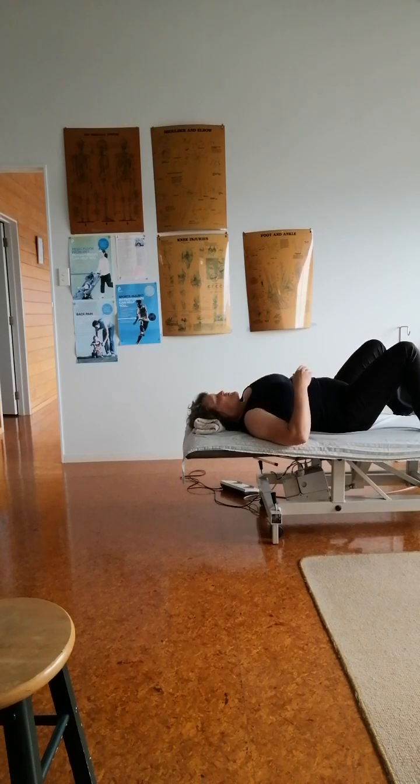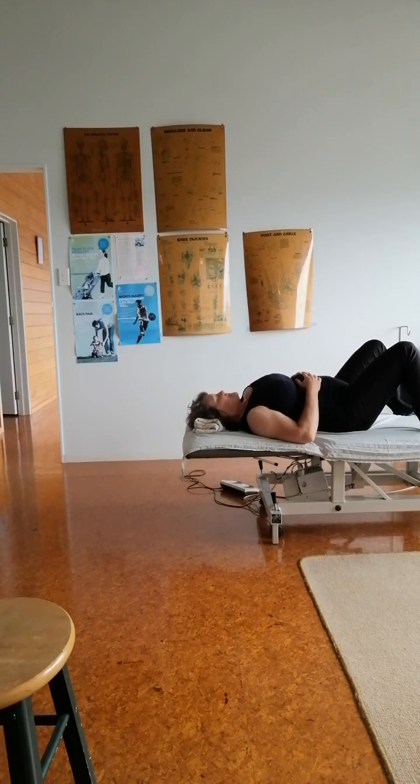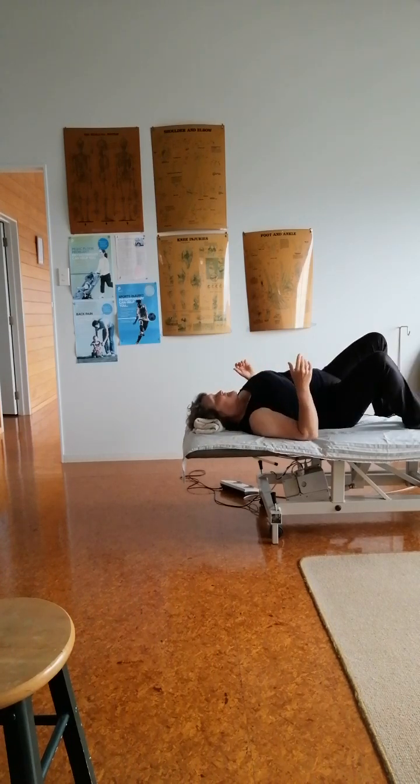For the vagus nerve — to keep our spleen happy and reduce inflammation — we need to stimulate it, and this is how you do it. Chin tuck, push back, and release. One more: breathe out, chin tuck, push back, and release. When you're in lying, that takes a lot of the pressure off the vagus nerve, and it means we can mobilize those vertebrae in a very stable position.